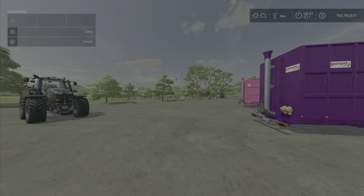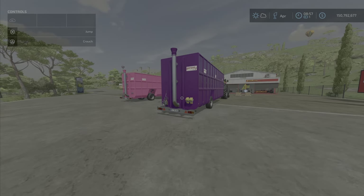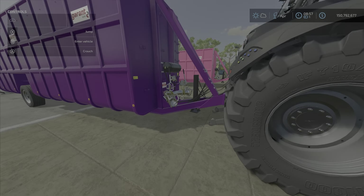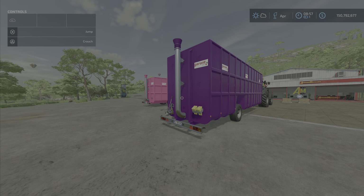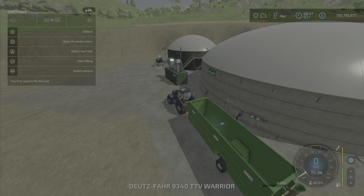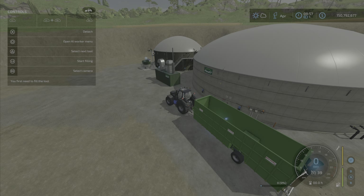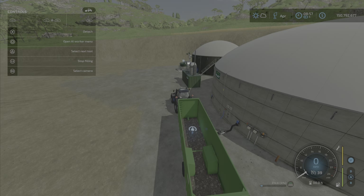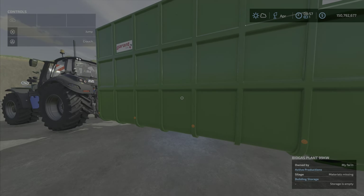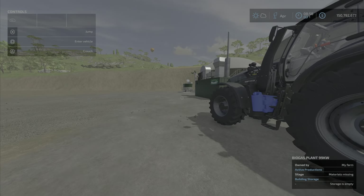These are a slurry tank, however they do not operate like a typical slurry tank — it's more of a container. Notice they have pipes on the front and the back. We are on the console version on PS5, so those don't really do anything. You can fill it with either digestate or slurry. Here we are at the biogas plant — the window says 'start filling' and we are filling with digestate.